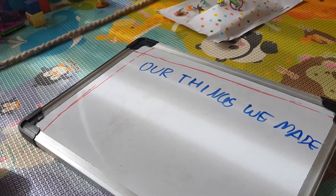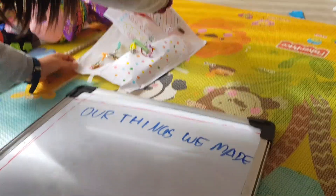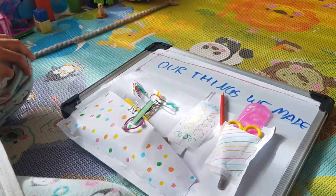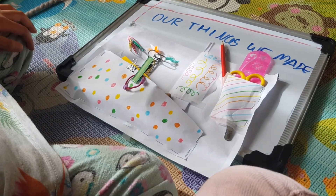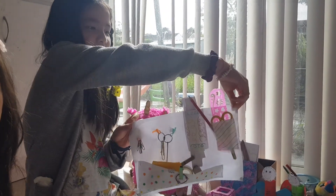So, first we made a wall organiser, and we hang it up on the wall like this.